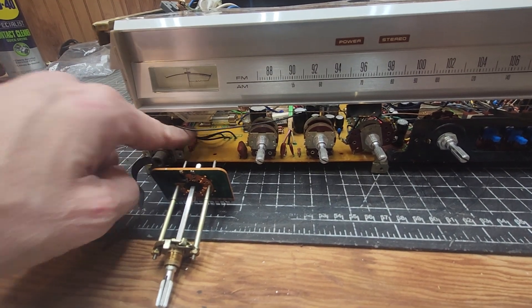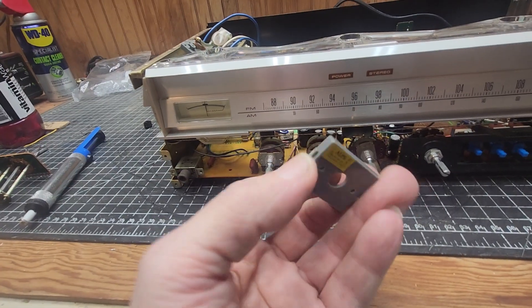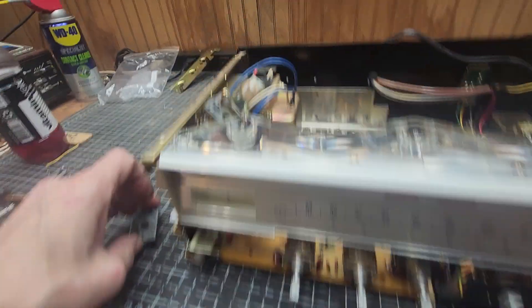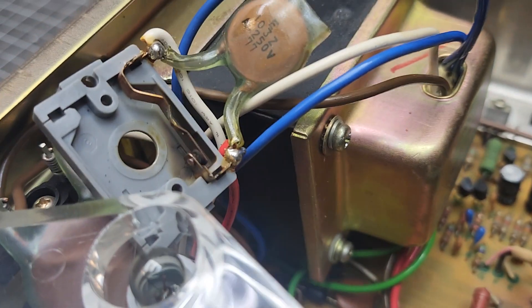You're going to have to unsolder this from the bottom and disconnect it. As you can see, here's the part of the gray box and the rest of it is right here. Now if you can look at this real close, you can see this is what I was talking about.